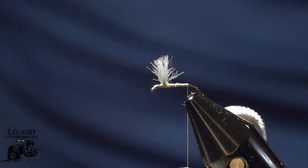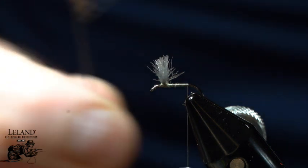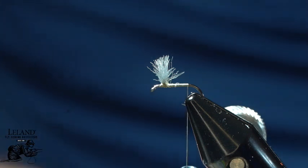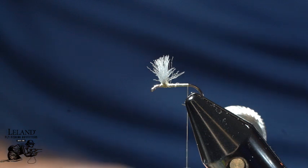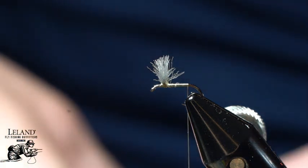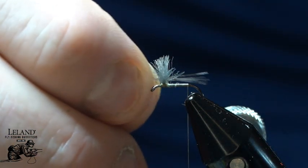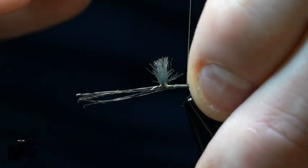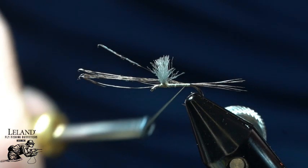Now for the tail on this, I'm going to use some Medium Dun Cul de Leon. I'm just going to take a couple fibers from here — I don't want very many, just a small handful, maybe four, five, or six fibers. I want the tips to remain even. I want this tail to be just a little bit longer than the length of the hook shank to help give me proper proportions.